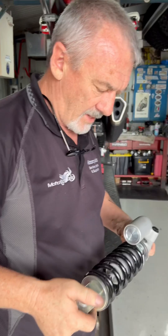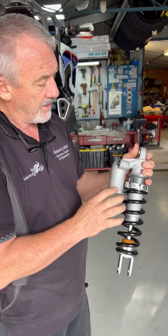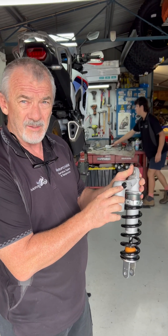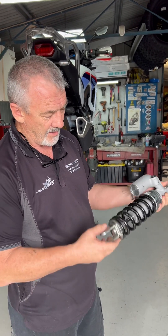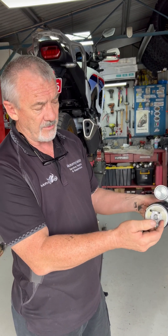What have you got planned? Well, we'll revalve it. So it's not a bad shock — it comes with a bladder canister. It obviously at some stage from the factory had an adjuster here, but Honda have chosen to put a blanking plug, so there's no adjustment there and there's no rebound adjustment through the middle of the shaft — it's a solid shaft.